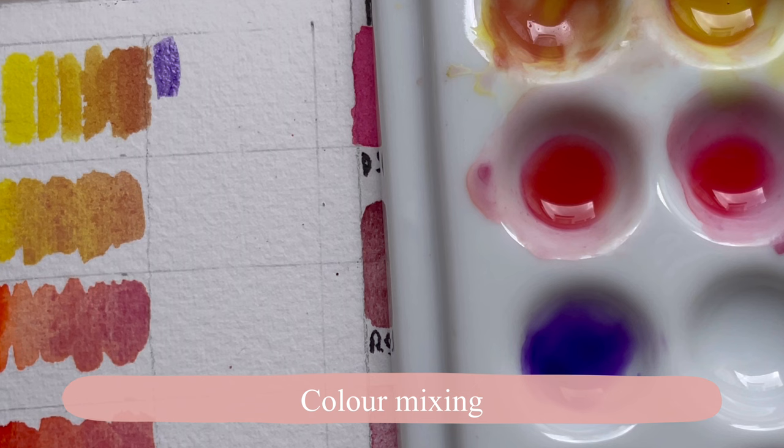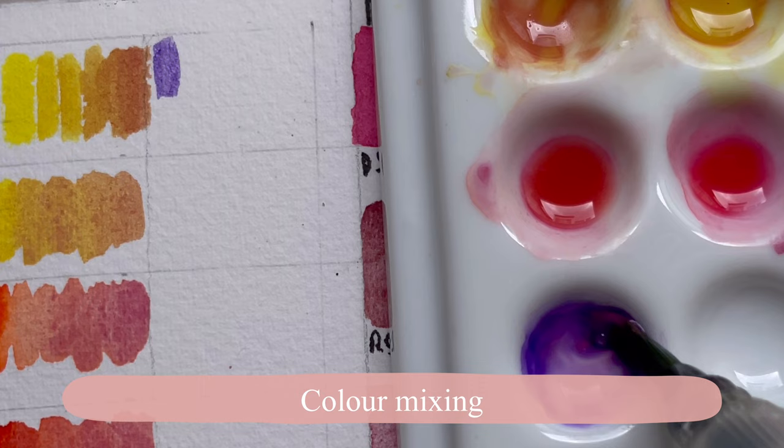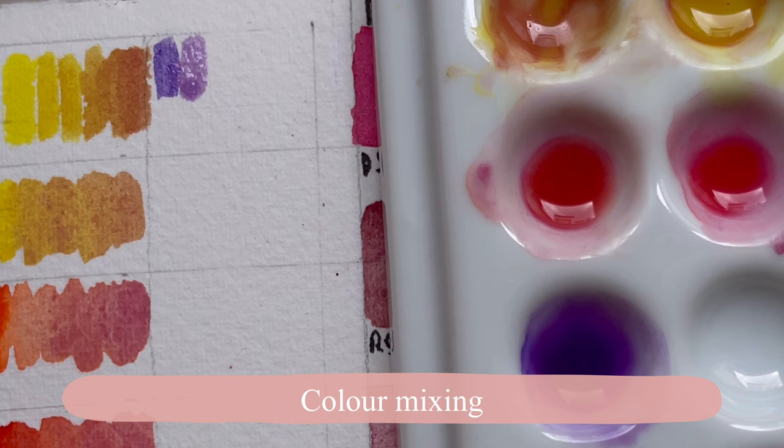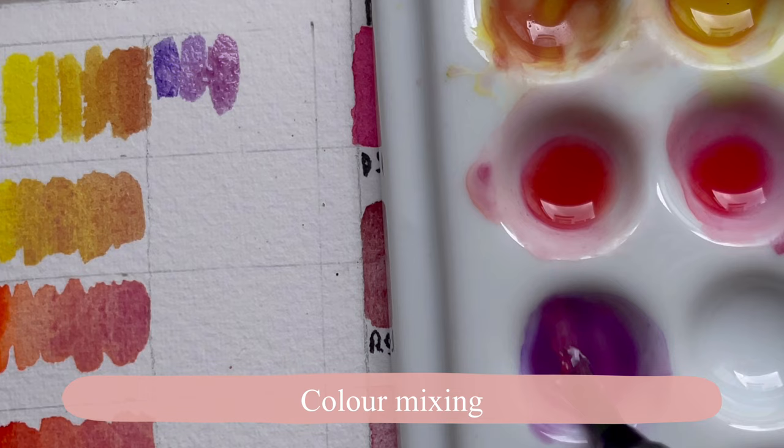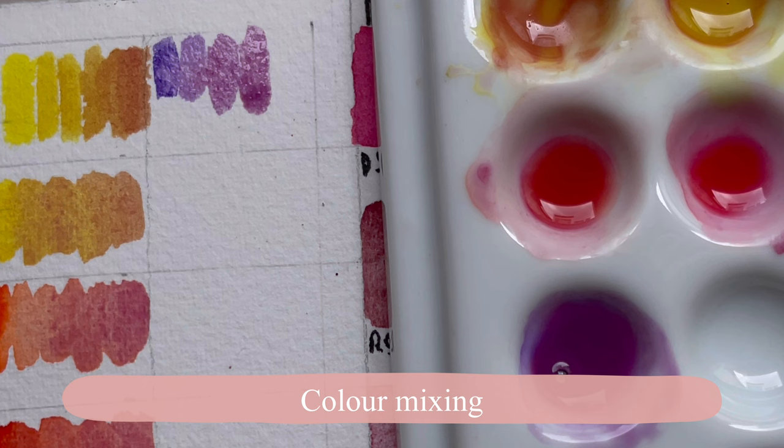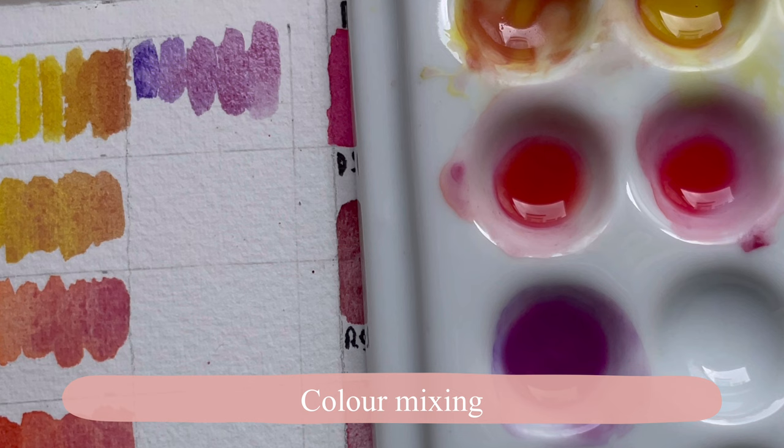Adding Inticle Red to the Dioxazine Violet makes it a little more gentle and magenta-ish. Adding a lot more, it turns a bit more magenta — I'm actually quite liking this; it's quite beautiful and reminds me of a cobalt violet color.